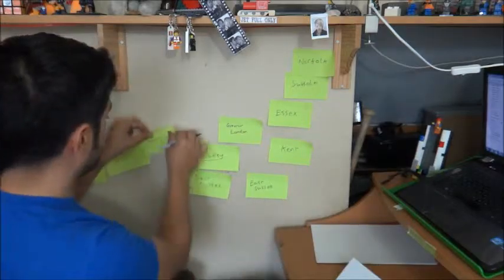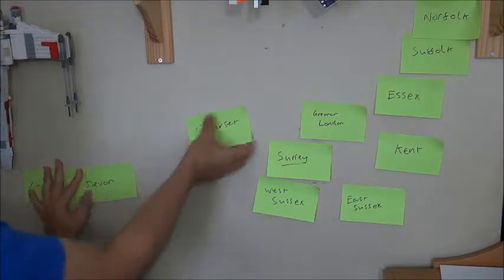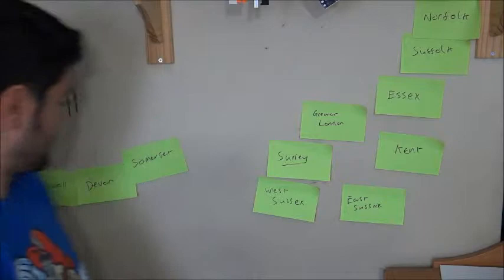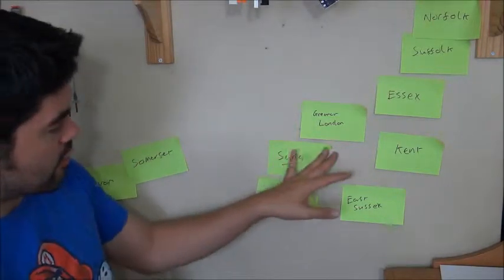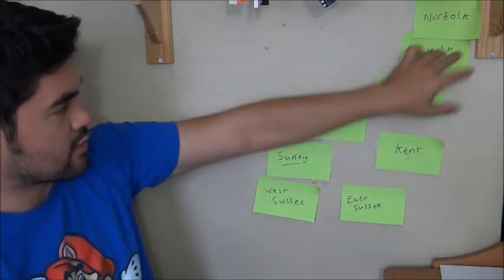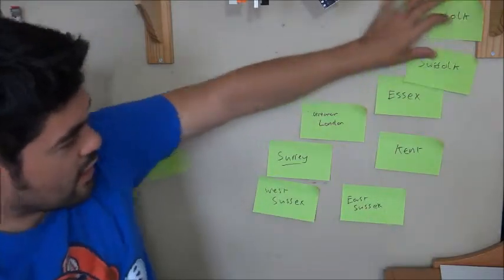Somerset. I know it says the ten nearest counties, but I don't think they're the nearest. Cornwall, Devon, Somerset. I live in Surrey so I discounted that one. It's got Greater London, Kent, East Sussex, West Sussex, Essex, Suffolk, Norfolk. So that's that.